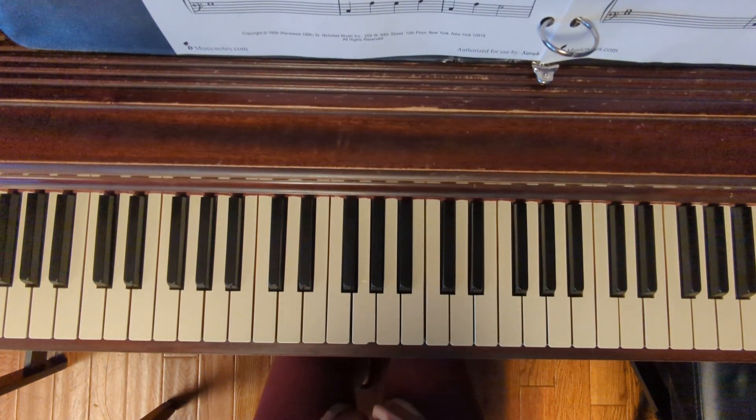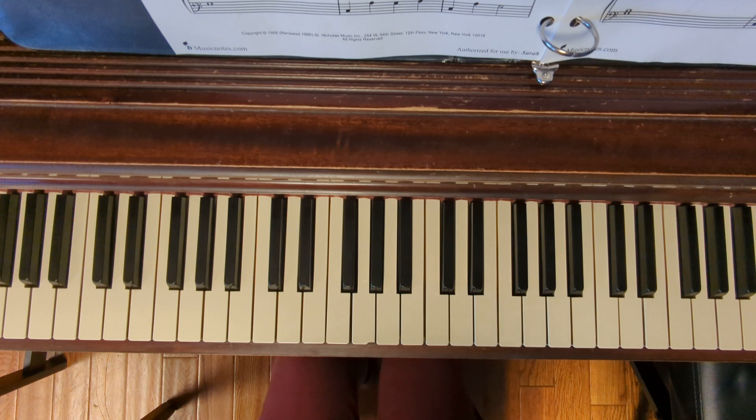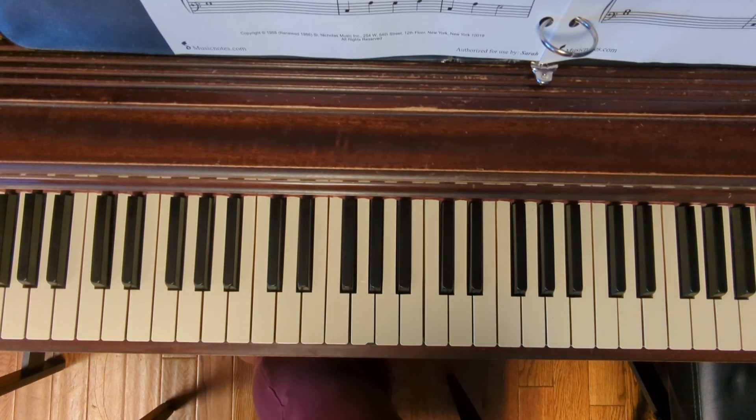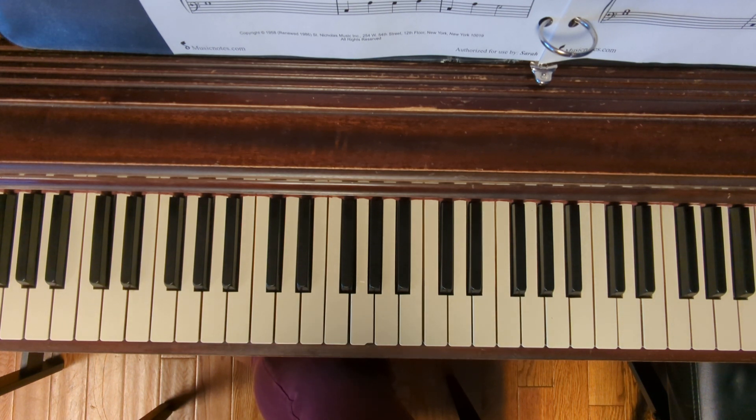Good morning! Thanks for tuning in to another piano tutorial video. Today we're going to be looking at Run Rudolph Run. This is an easy piano version. I've linked the sheet music in the description below for you.